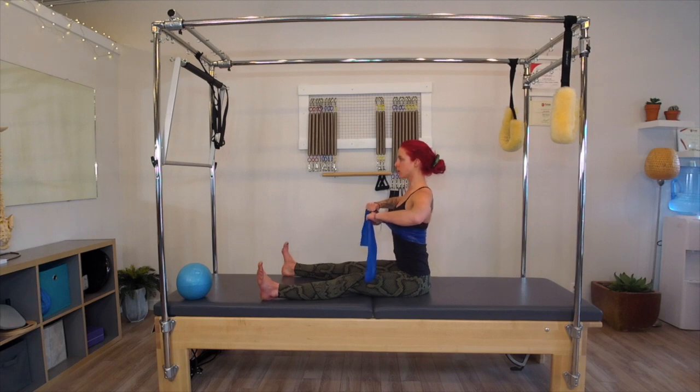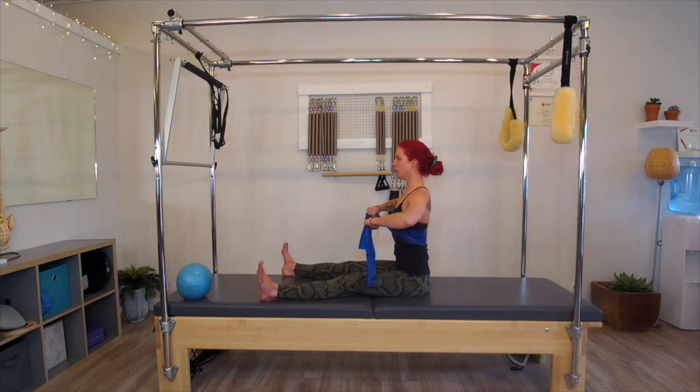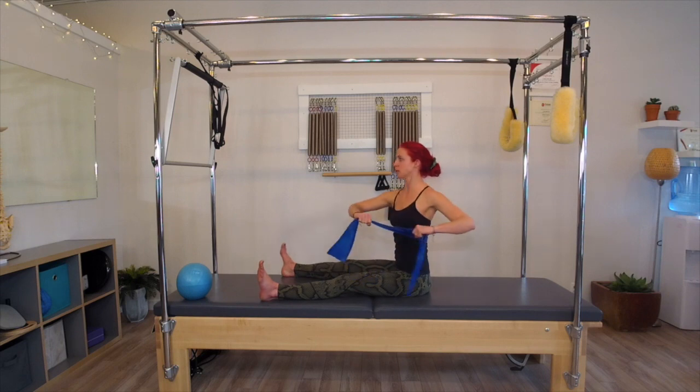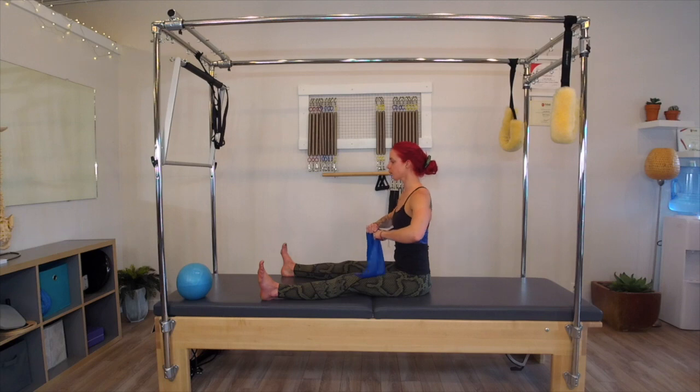We're just going to do a little twist. I want you to think lifting up tall out of the spine, zipping up through the back of the legs, and you're just going to rotate to the left. You're just thinking of wringing out the spine, like you're wringing out a towel. Rotate to the right. I'm making sure I'm not just twisting with my arms — I'm rotating from the ribcage and the spine. My arms follow. Rotate back. Opposite hip stays weighted down. Rotate center and release.